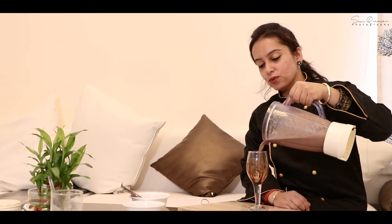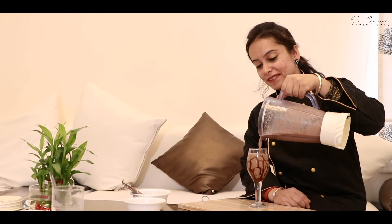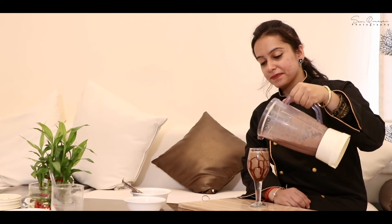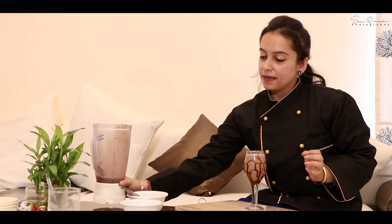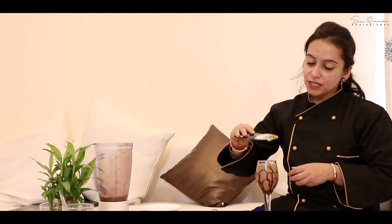Now it's time to pour the chilled chocolate milkshake. You need to garnish with rich chocolate chips on top, and finally goes the luscious chocolate syrup.